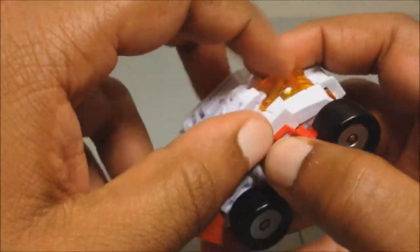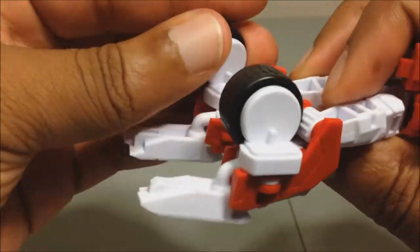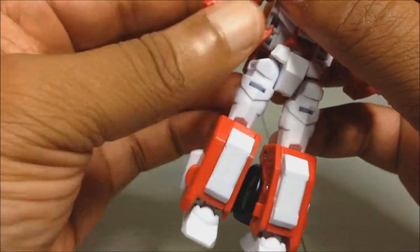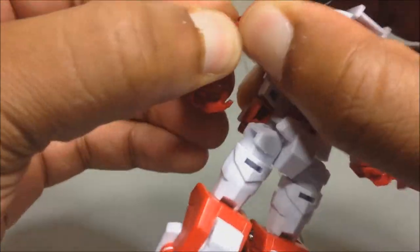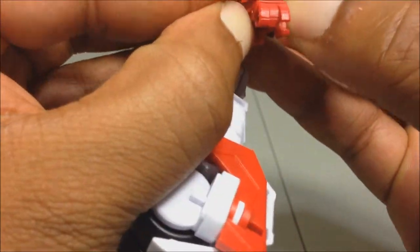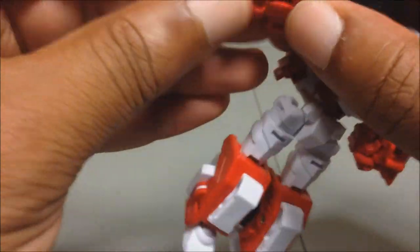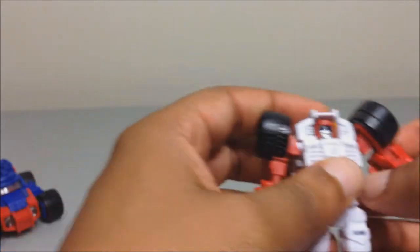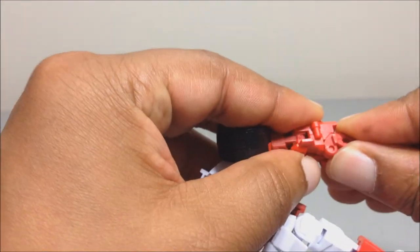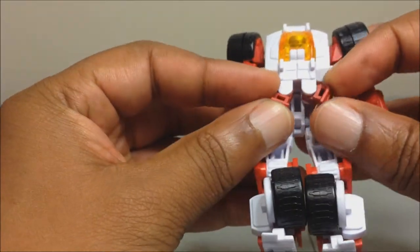Now let's transform him quickly — same transformation. Legs down, rotate the wheels, bring the feet up, bring the arms out and extend them. Make sure you get the arms all the way out — you'll hear a little click when it's tabbed in. There's a little slider on the arm; when it's all the way back that means the arm is fully extended. Tab the hand in, then take the back part, rotate these pieces, and tab them together.